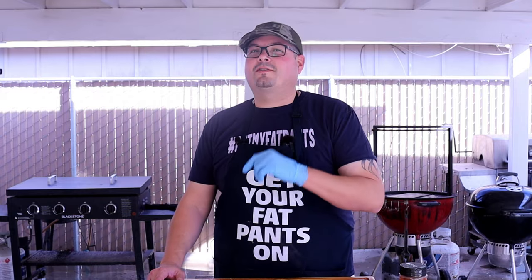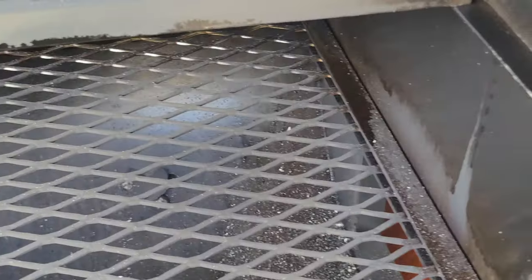Welcome back everybody. Today we're going to be doing my first cook on my brand new Old Country Gen 2 smoker.